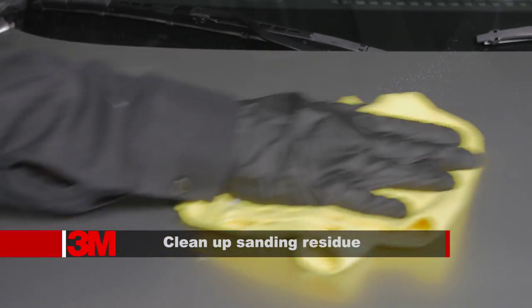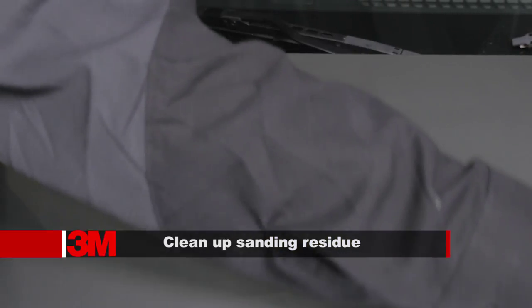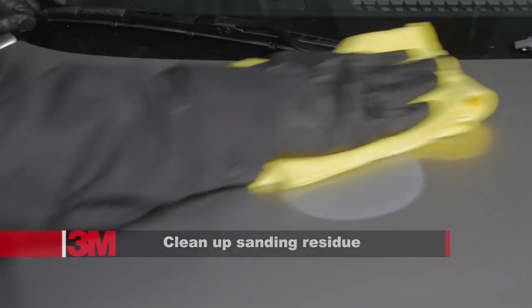Quickly and thoroughly clean up all sanding residue prior to continuing on to the compounding step. Failure to wipe the sanding slurry from the surface may result in damage during the polishing step by introducing contaminants that may scratch the surface.